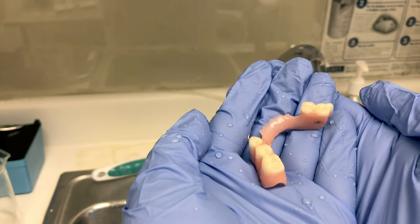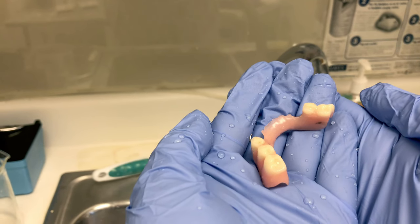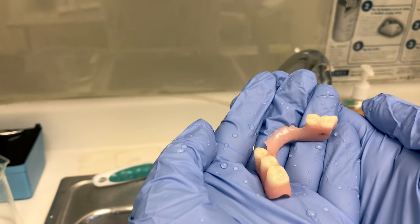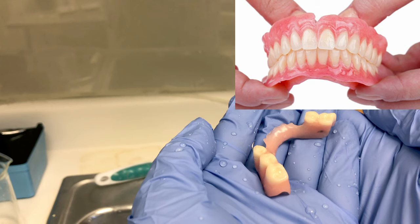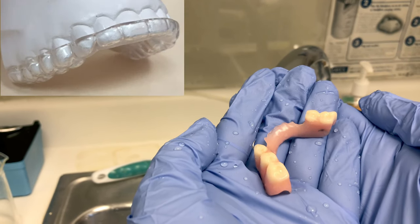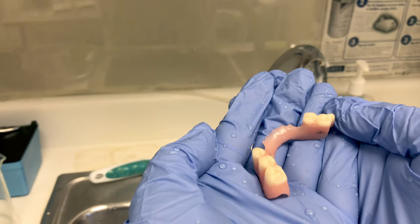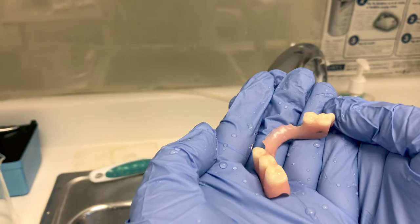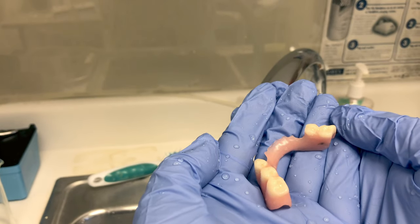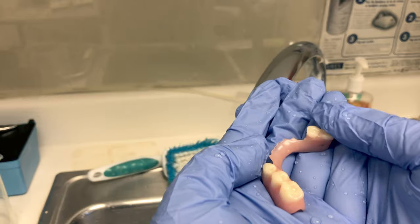Hi everyone! This video will demonstrate how to properly clean a removable appliance. For your patients that wear dentures or partials, or even patients with mouth guards or bruxism guards, we give these items a courtesy cleaning when the patient comes in for their dental appointments. This will help remove any buildup that may be stuck on the appliance.